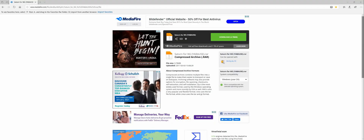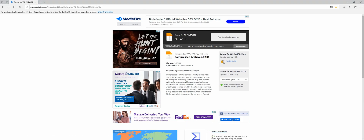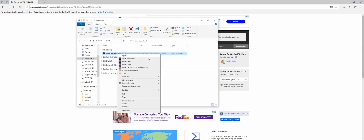Let's get started. The first thing you want to do is go to this website — link in the description below — and click on the green download button. Once it's downloaded, save it, open your folder, and you're going to want to extract it.